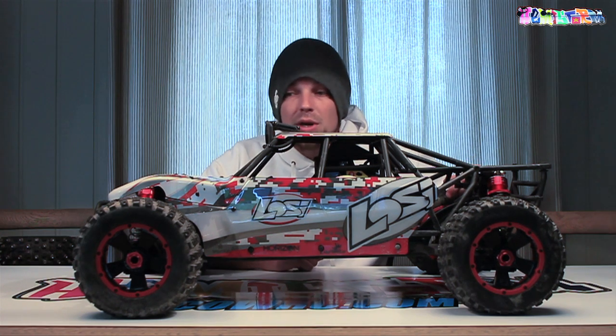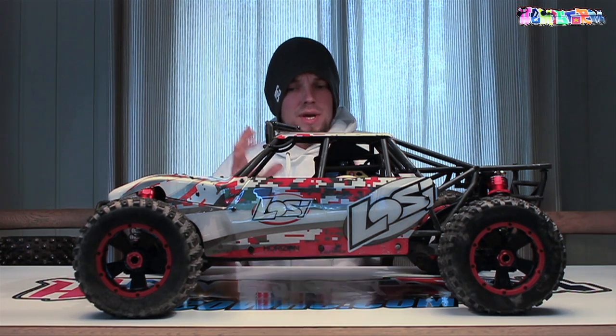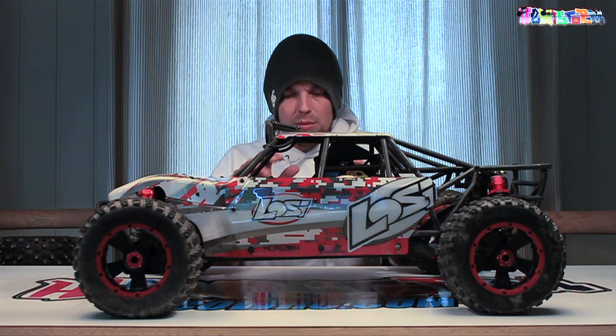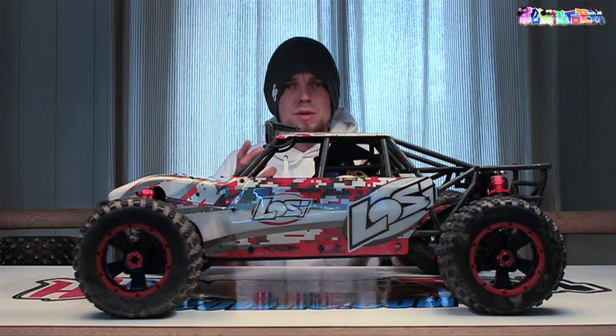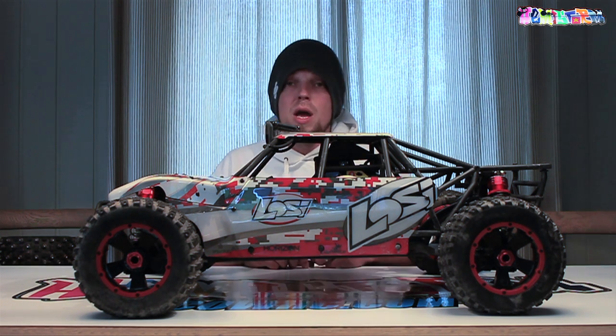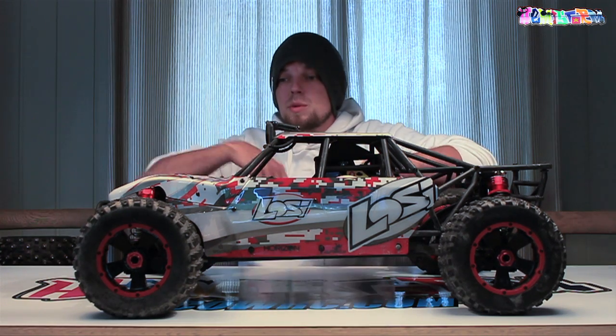Thank you for watching and welcome back to the Losi DBXL upgrade series. The first video I did in this upgrade series was about upgrading the servos - I had a problem with one of the servos and also with some servo speed and hold power. If you want to check that out, make sure to have a look in the playlist.